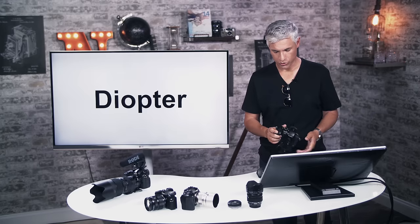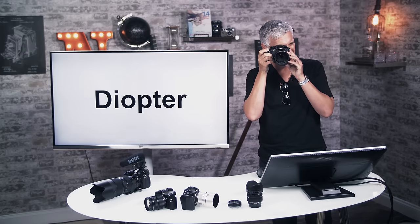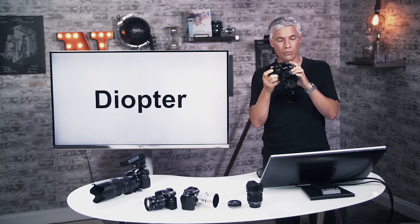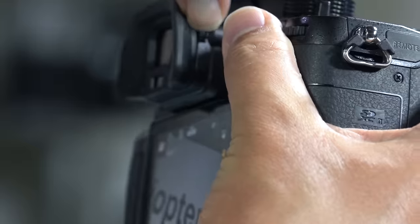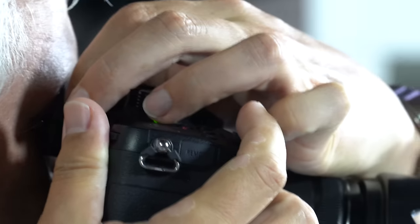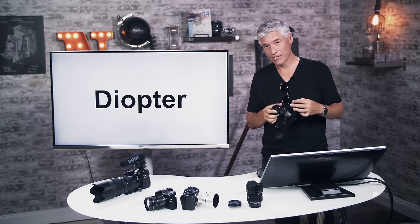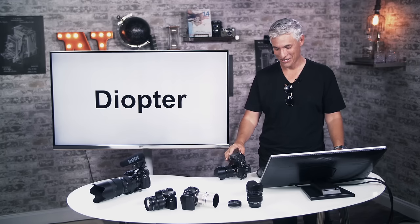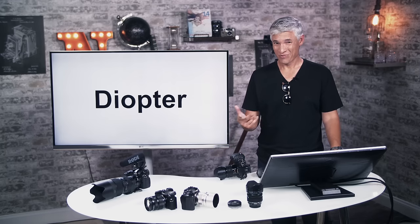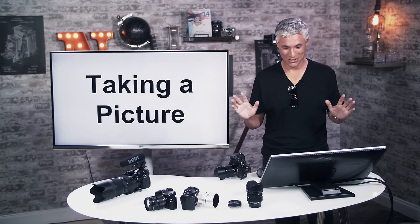Before shooting, let me show you the diopter — a common problem people run into. When using the electronic viewfinder, if things look blurry or you think the camera isn't focusing, put it to your eye and turn the diopter dial, which is a small hidden dial near the viewfinder. Look at the text and numbers at the bottom and top of the screen — not the scene — and turn it until they're sharp. Eyeglass wearers can use this to see without glasses. If you pass the camera between people, warn them you've changed it.